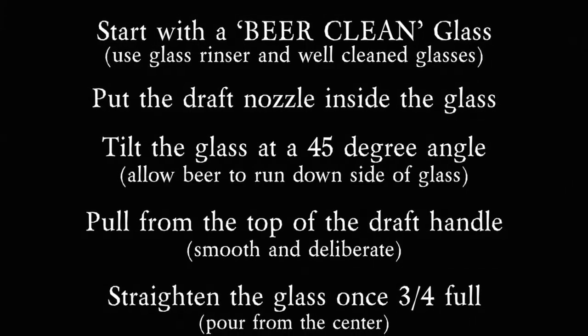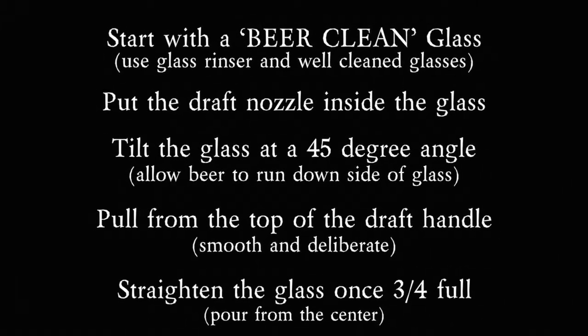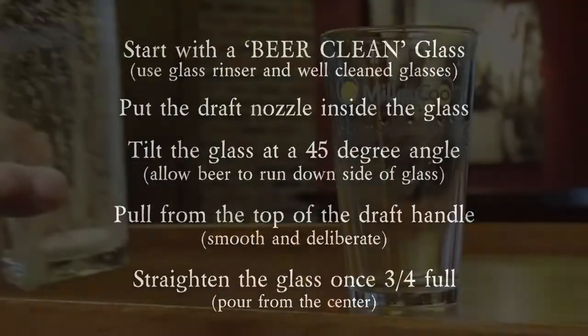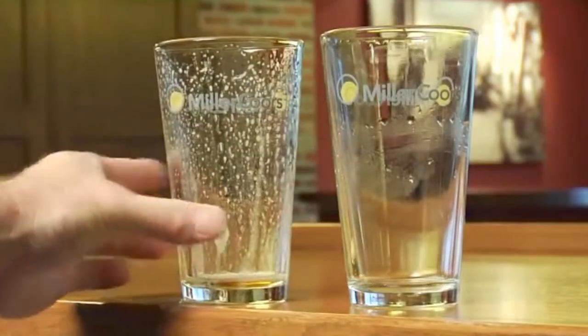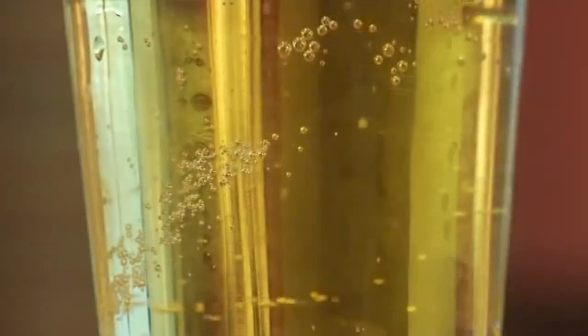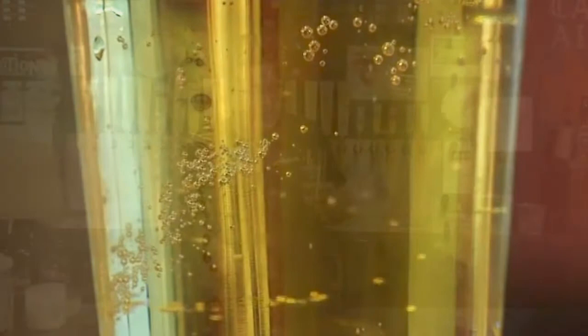I'm going to start with a clean glass. A clean glass is very important. If you pour beer into a glass that has contaminants — such as old remnants of dishwasher detergent or sanitizers — it's going to stick in the glass. What ends up happening is you're going to have clumps of big, ugly bubbles on the sides, and they don't look like a good beer. What you want to see is small, tiny little bubbles traveling up through it, making up that big head.